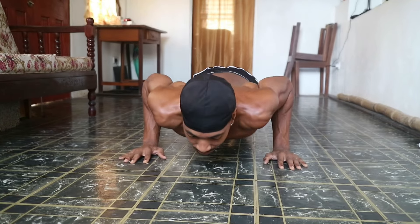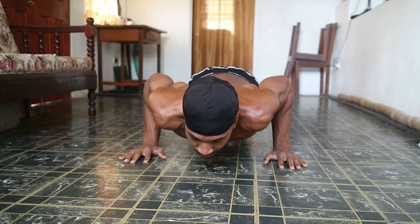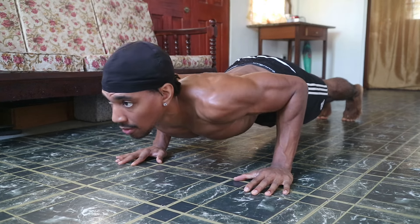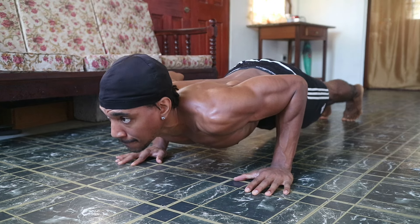Another exercise you can perform is isometric push-up holds. Get into a push-up position and hold it at the midpoint for as long as you can. This exercise is great for building strength and endurance in your chest and the core muscles as well.